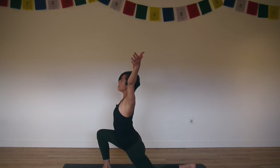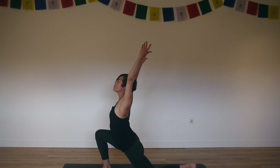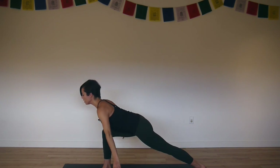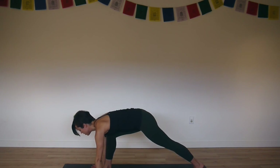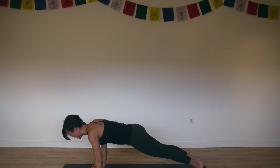Inhale, arms to the sky. Scissor your knees, your feet towards each other. And then exhale, fingertips to the floor. Lift your back knee. Plant your palms. Inhale, plank — step your right foot back. Exhale, lower down — Chaturanga.